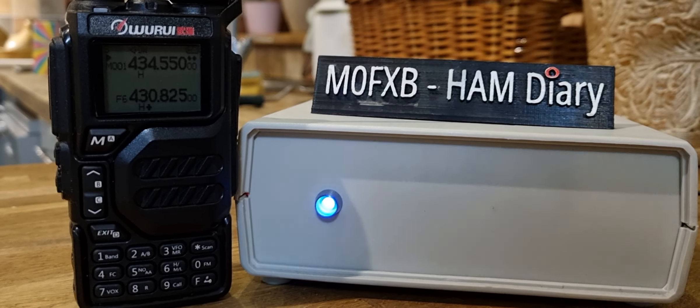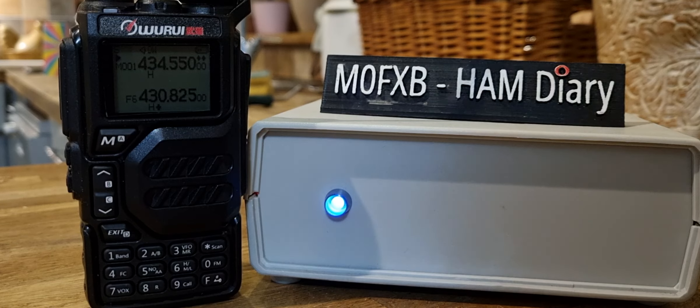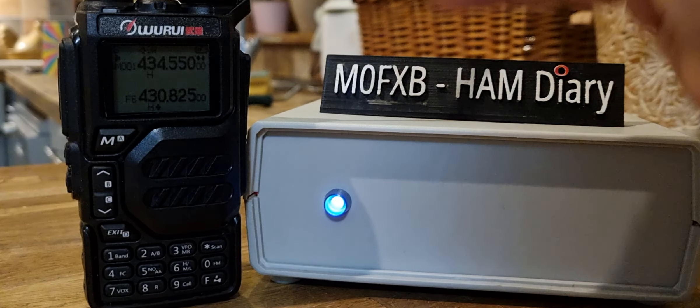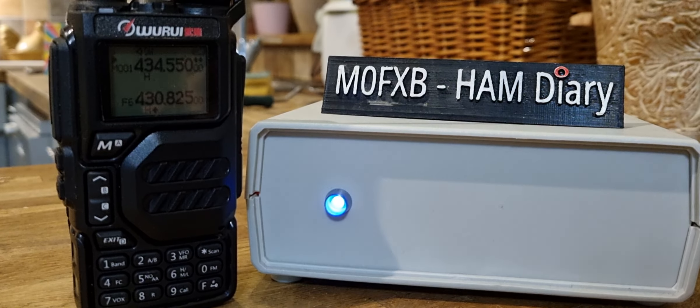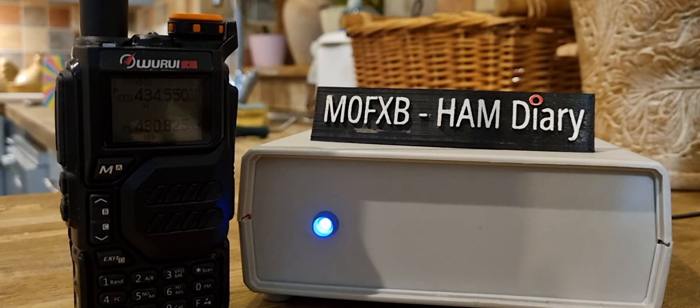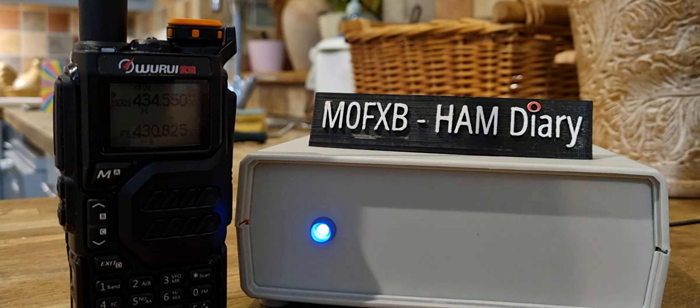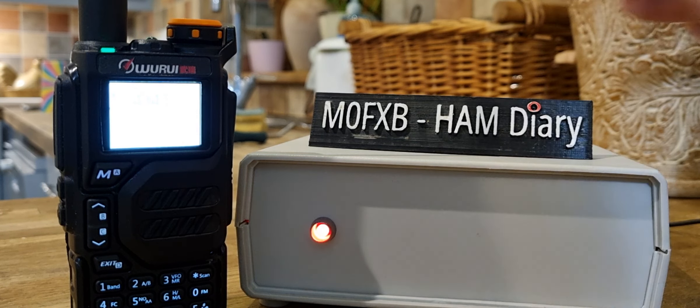Welcome to my channel. On the left we have the Warui K5 — it's like a budget UV9 radio with a few extra bands, works great, looks great, got a nice control knob at the top. On the right hand side, a G7RPG HubNet node I've just turned on, and you're about to hear the node give out its IP address. Inside is a Raspberry Pi.